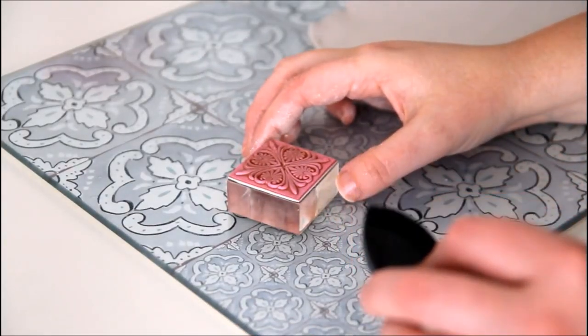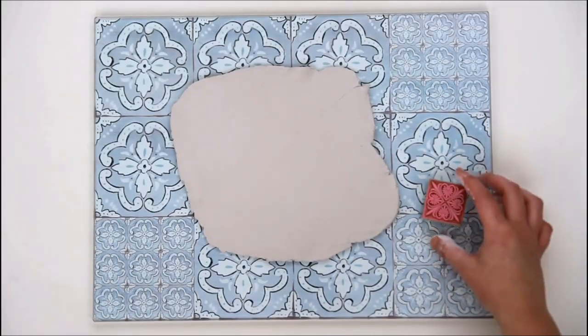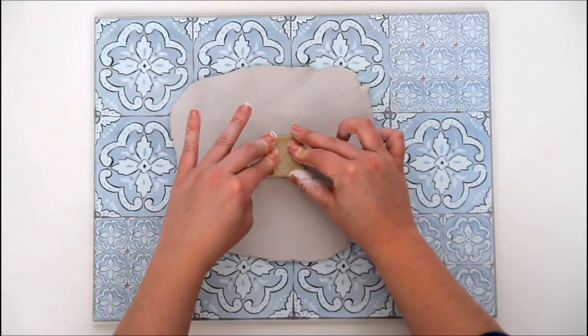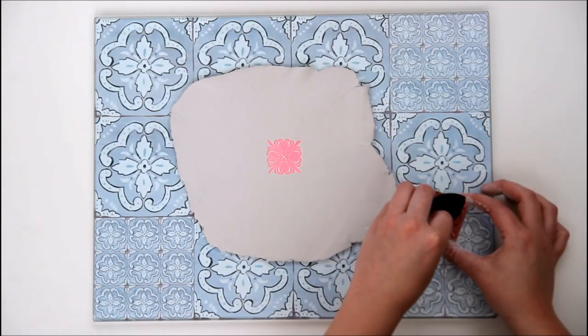Next take your stamp and your ink pad and you want to gently tap the ink onto the stamp. Keep stamping your image until you're happy with the design — the ink will be wet, so be careful not to smudge it when you press the next stamp into the pattern.